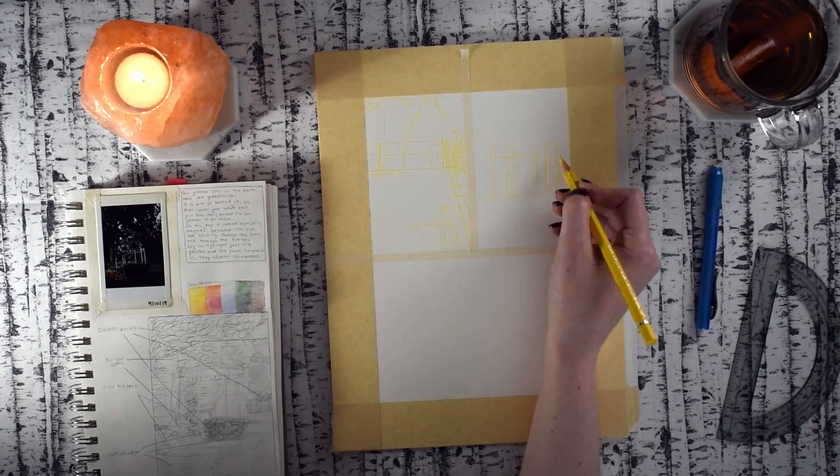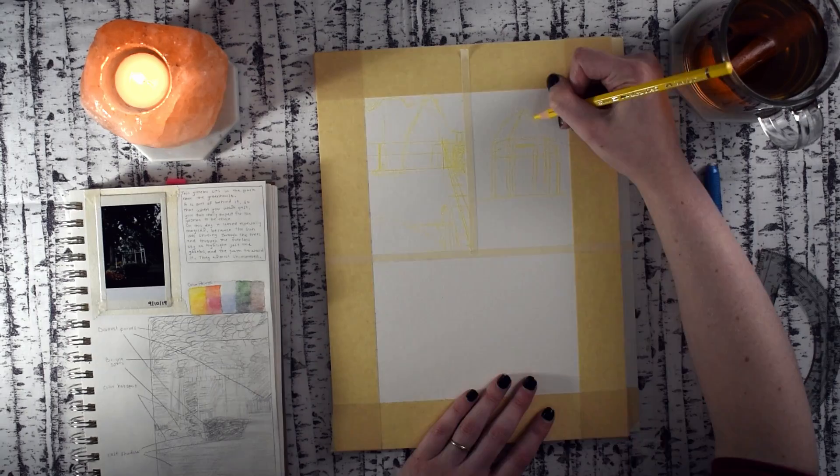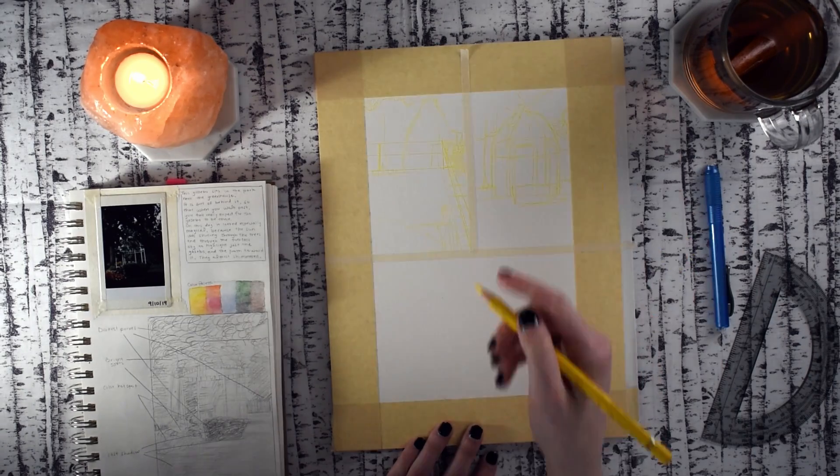Hey everyone, it's Lizzie again with another video in this series where I draw and paint a place in my city and talk about things.